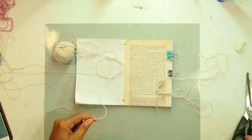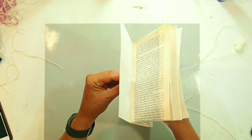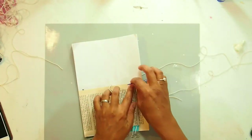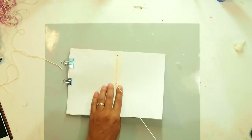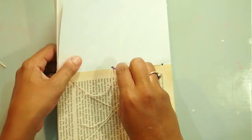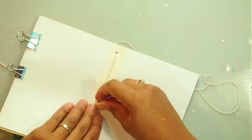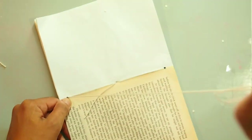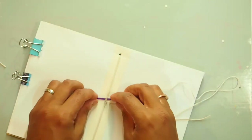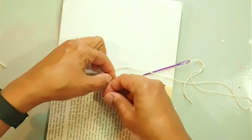I grab some baking twine and run my needle through to do a pamphlet stitch. The way you do this: insert the thread from the inside of the book to the outside, then come up from the top and go back into the center, then go through the bottom hole from outside to inside, and one more time into the center. I do it twice just in case the first lot of string breaks. I go around to the outside, make a knot, then back to the inside of the book where I make another knot and cut off my thread.